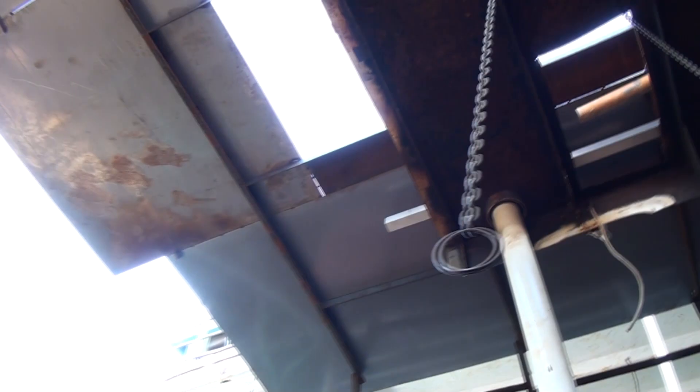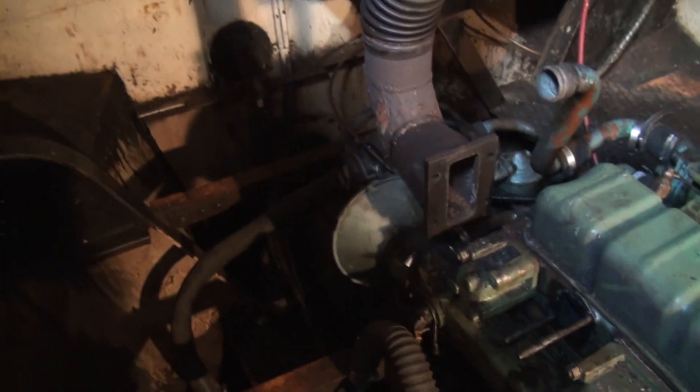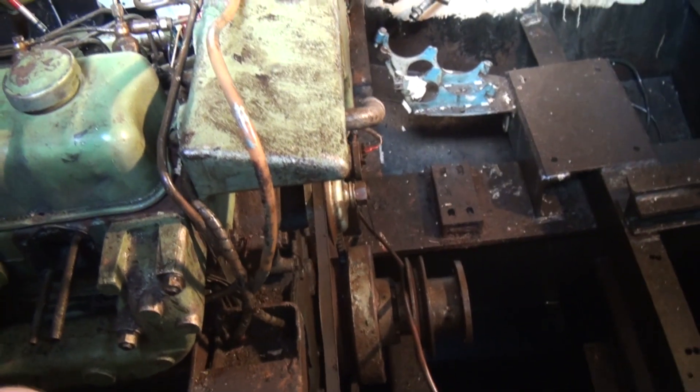Hi guys, what you just saw me doing was cutting up some more box section that I plan to use for the skylight. But before I cut those to length I kind of want to check if my measurements are correct in the engine room. So I am in the engine room now and the skylight is going to be above it. I want to double check because it would be typical me to make a skylight that would not fit the engine.